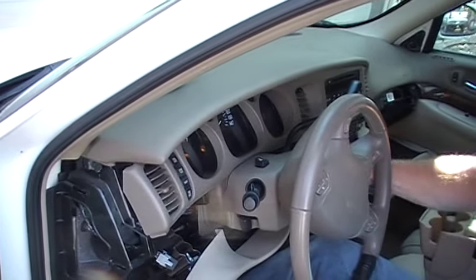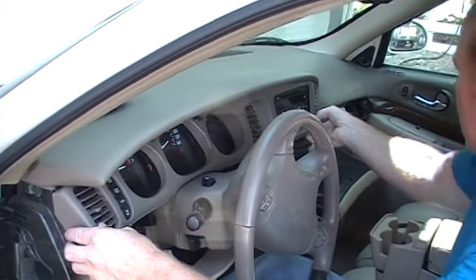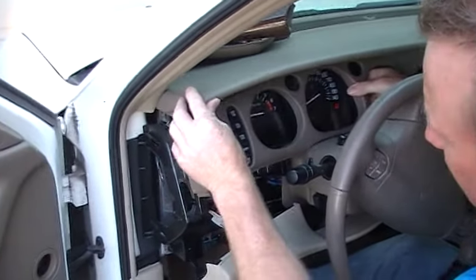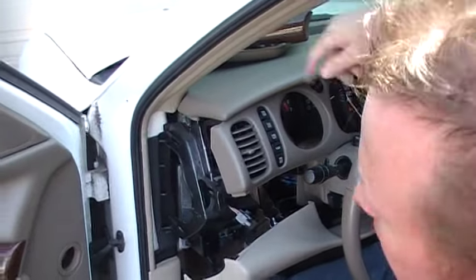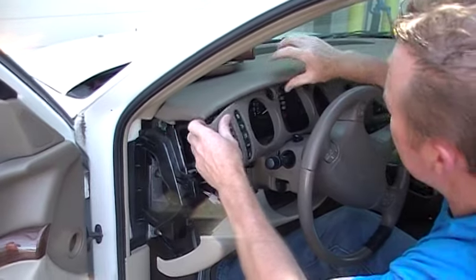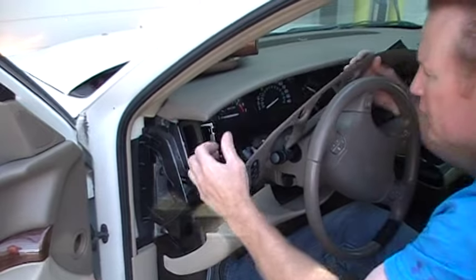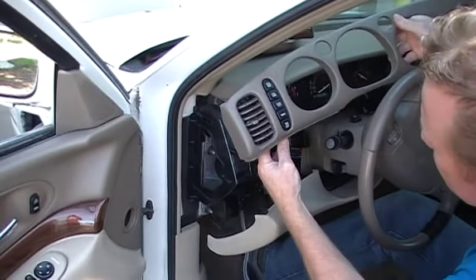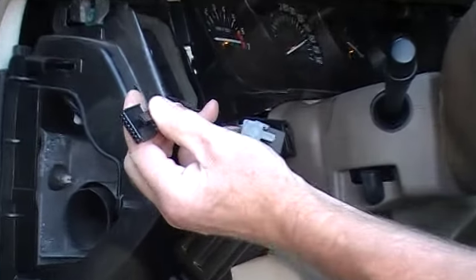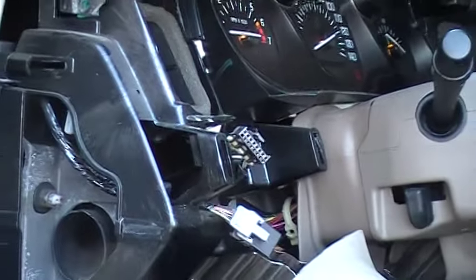You're going to hear the buzzer here, but move the gear shift selector down and work your way around. Once this screw is out, you can move this up to help get it out of the way. There's a switch assembly here — you just unlatch it right here and pull it straight out. So that exposes the cluster.